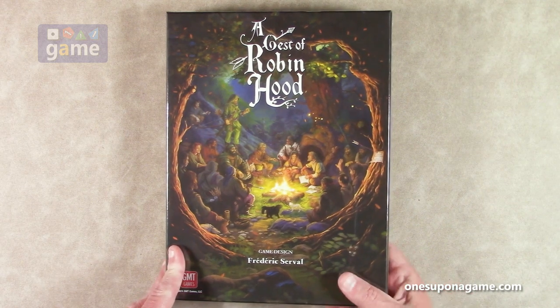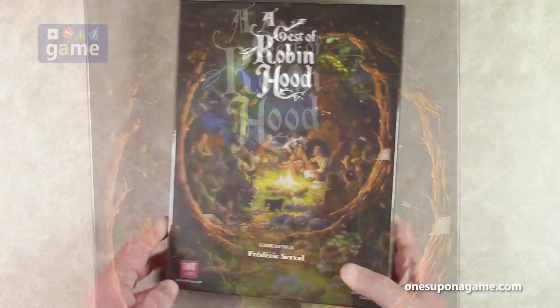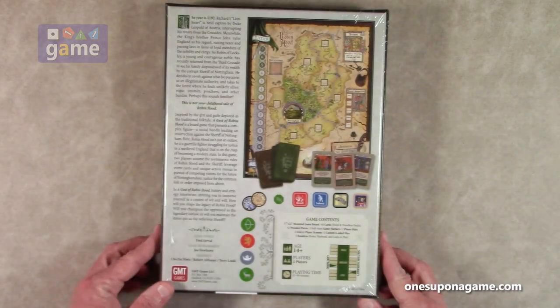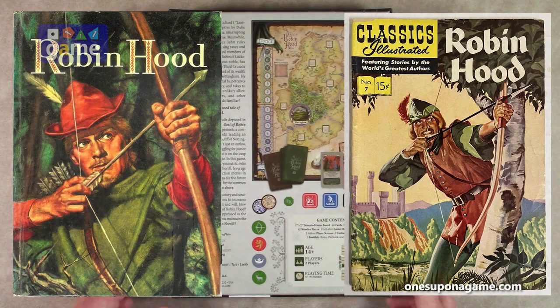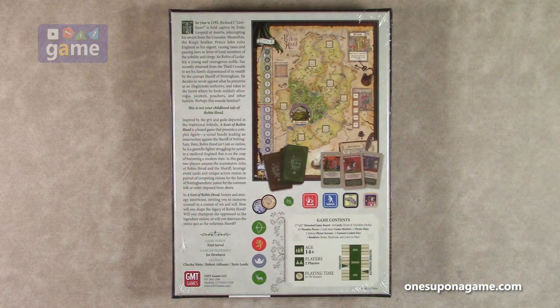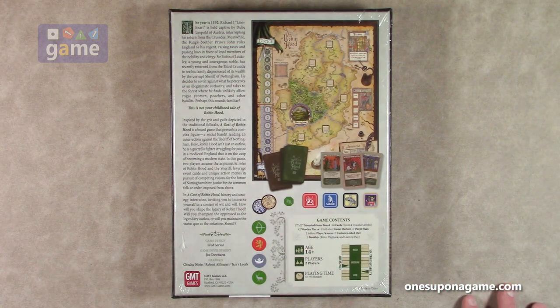This is based on the classic tale of Robin Hood, which everybody thinks they know. Actually, I haven't read the book — I need to probably read Pyle's actual Robin Hood book. The good news is this is for two players, plays in about 45 to 90 minutes. It is a card-driven game. Unfortunately the solitaire suitability is low. There are people who will play it true solo, just playing both sides, but I think there's some hidden information, so it's really more of a two-player game.